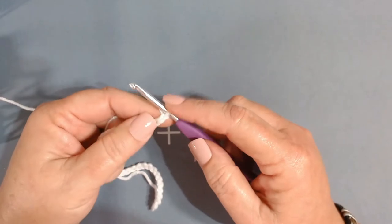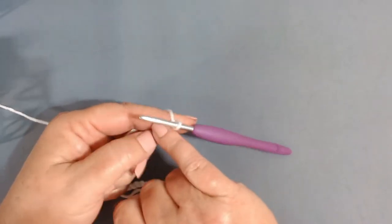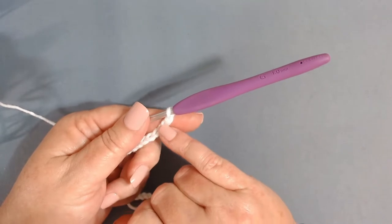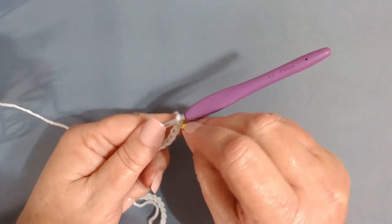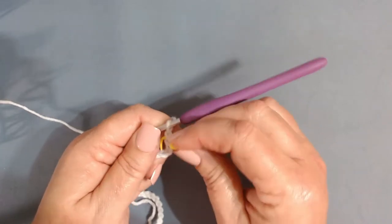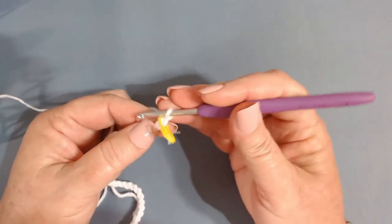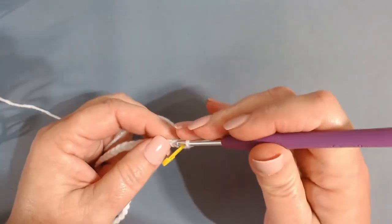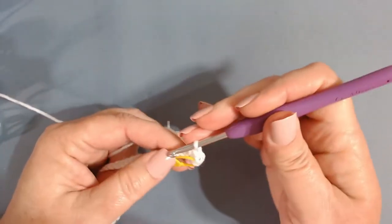Remember, the loop on your hook does not count as a stitch in crochet. We're going to work into the second chain from the hook. Before I do, I'll place my stitch marker between both loops on that first chain from the hook. Then insert into that second chain and work a single crochet. Continue working one single crochet in every chain.